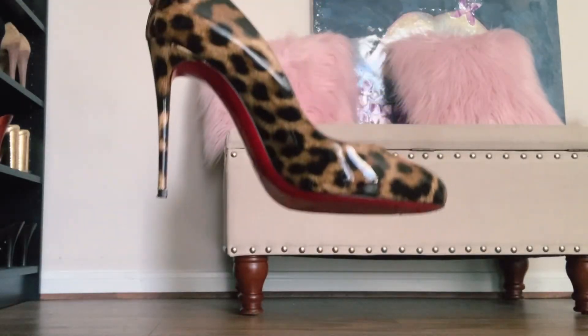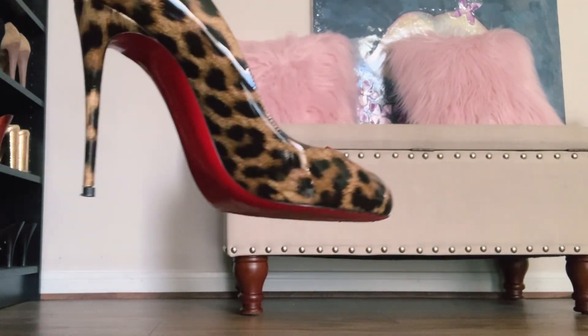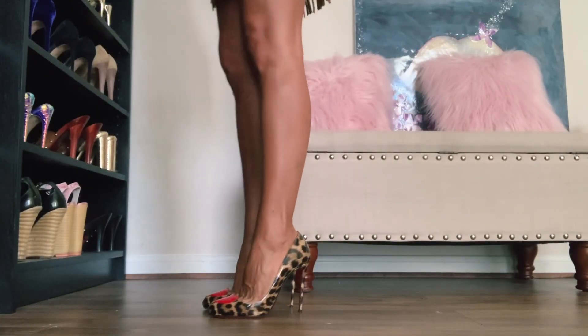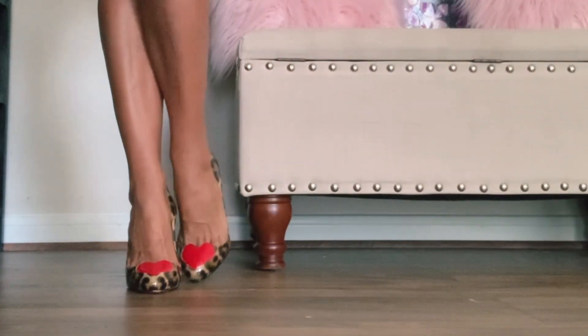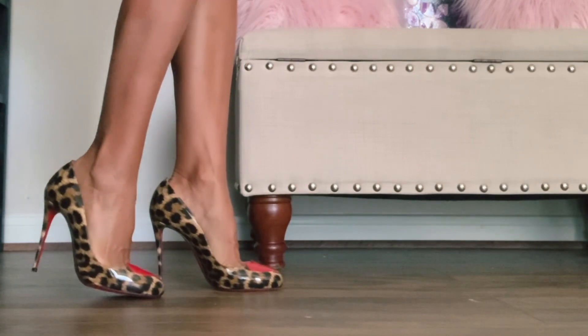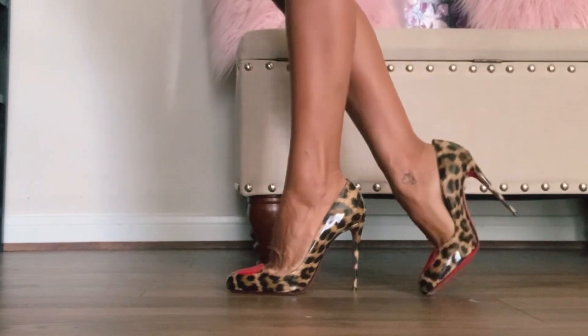Next up, we have my newest purchase. These kind of look like the De Clique — a little round toe with a red heart in the front. Very different from a lot of my other styles. I do have a lot of leopard print, but this one just changes it up with the heart. I absolutely love these.